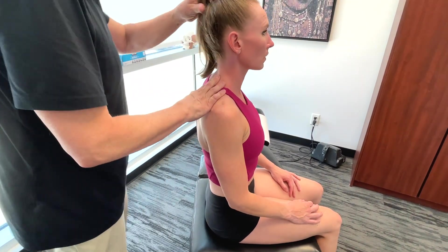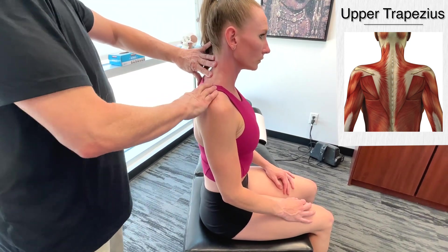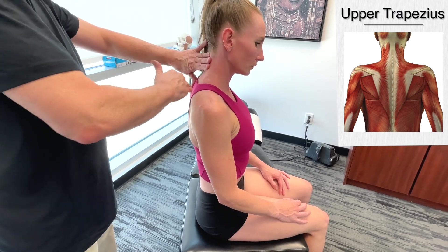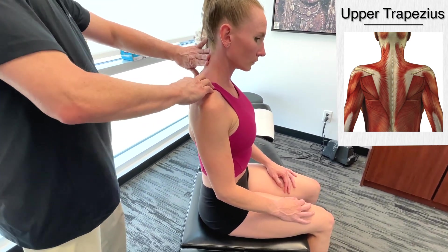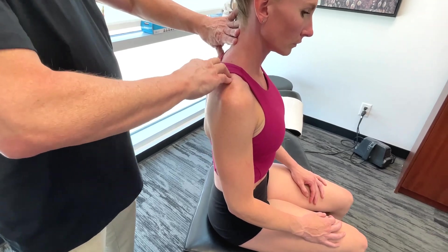In part one of this video series we went through each of the muscles of the trapezius — the upper, the middle, and the lower trapezius. So I'm not going to go over that again in this particular rendition, but I am going to go on to the deltoid muscles.